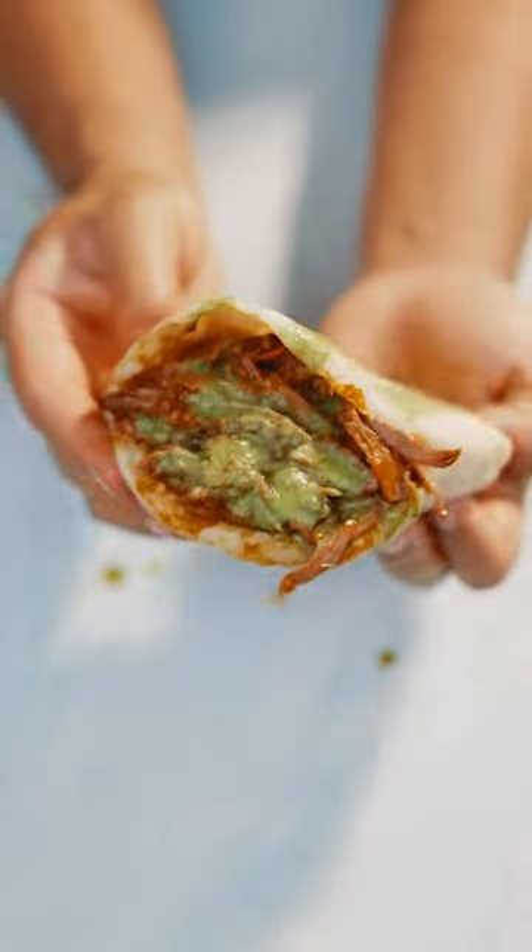Forget using a knife. This is how you make stuffed braised beef pita. This is literally flavor-packed.